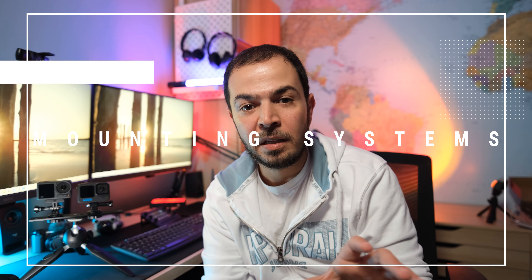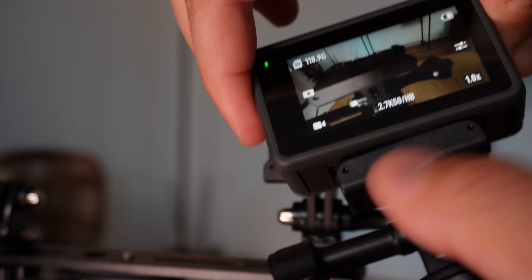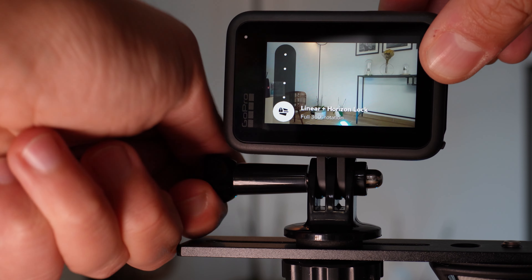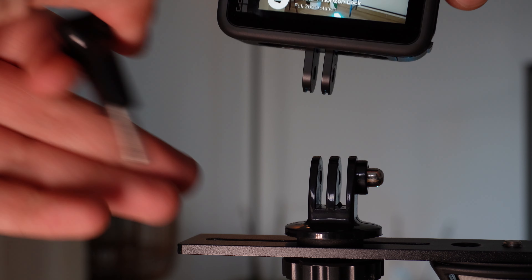DJI now has a magnetic mount, which I really love. You can easily take the camera off one mount and put it on another, making setup quick and easy — compared to GoPro where you have to unscrew and re-screw on each mount, which takes more time. It's a great feature from DJI, though you do need to keep spare mounts in your backpack. Just be aware that you might forget them at home!